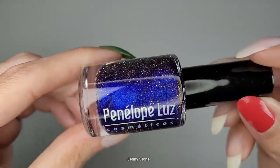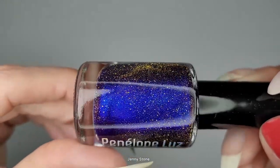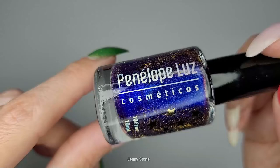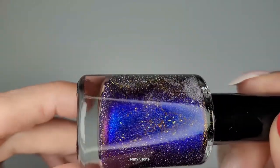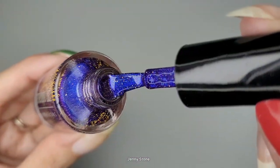What country is this polish from? It's made in Brazil! Let's take it out — oh my goodness, look at this! Without even looking at the polish you can see how beautiful the little details are. It says that it's 10-free and it's 10ml. Oh my goodness, look at this shift — I can't wait to try it out!